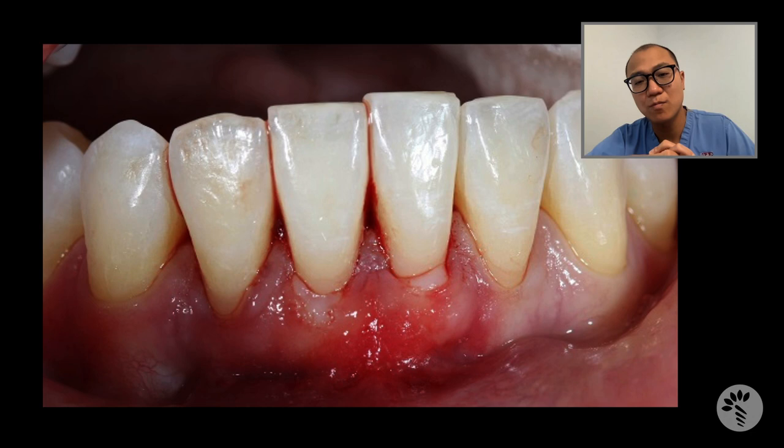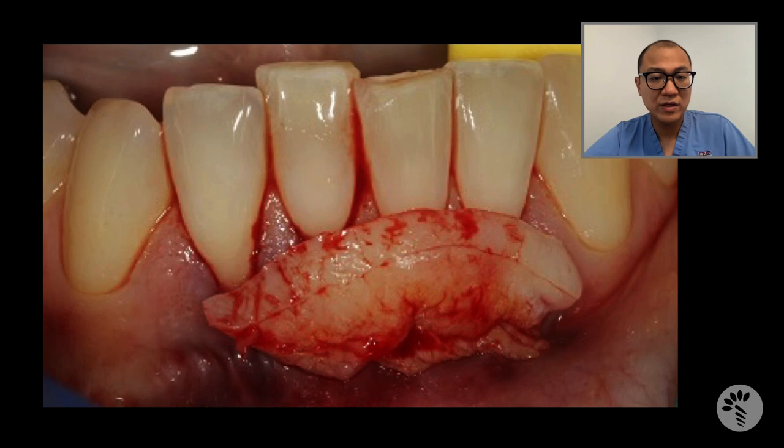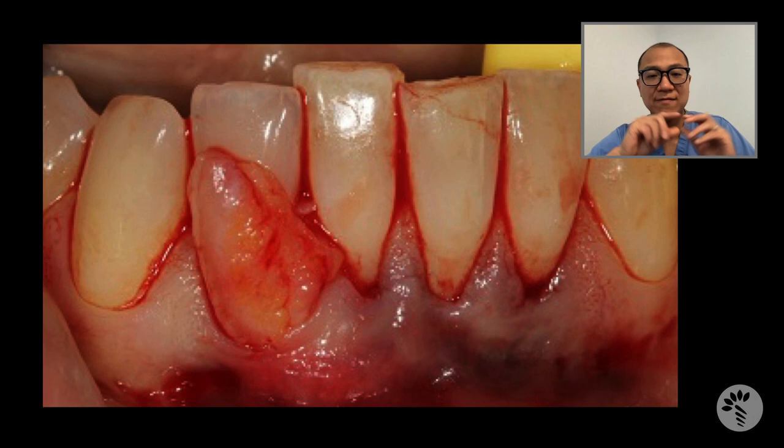Lori presented to me with gingival recessions on mandibular incisors — lateral and central incisors from teeth 32 to 42, or 23 to 26. Just as I explained, I harvested connective tissue with a nice thick epithelium, tunneled the recipient area, and inserted the connective tissue graft with epithelium into the tunnel.